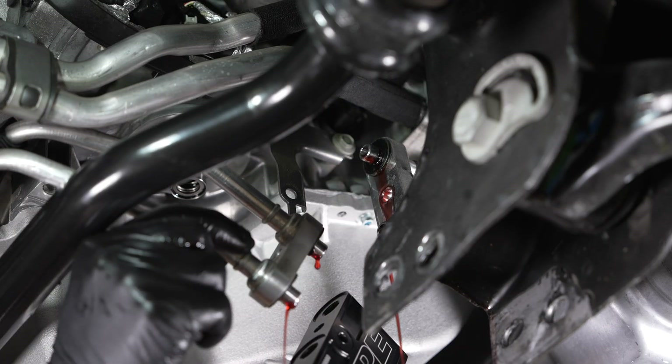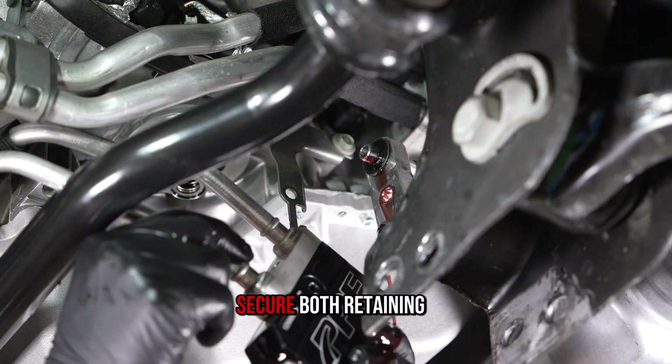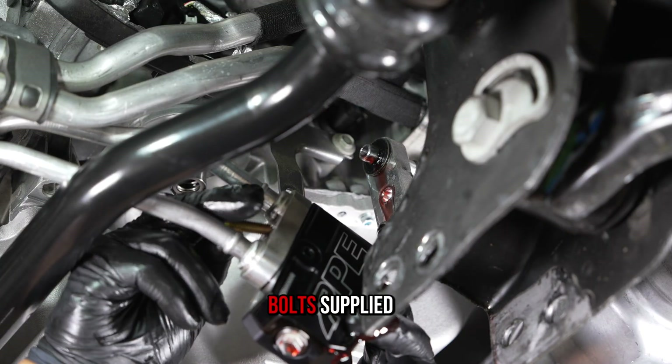Step 5. Install the PPE bypass valve to both transmission lines. Secure both retaining brackets using the bolts supplied.